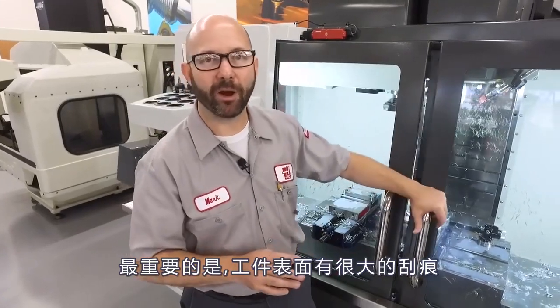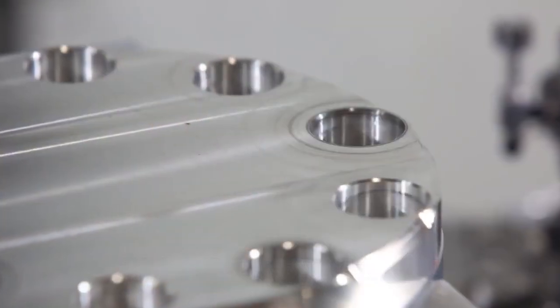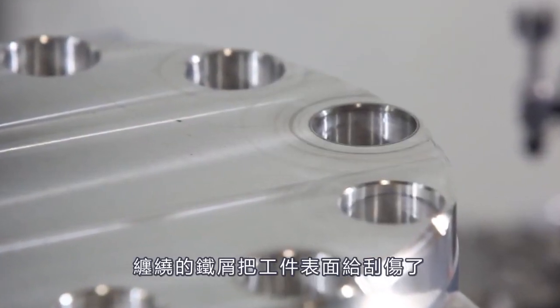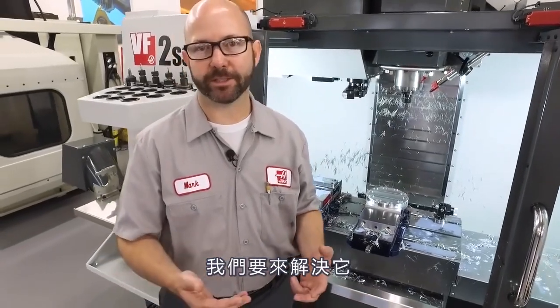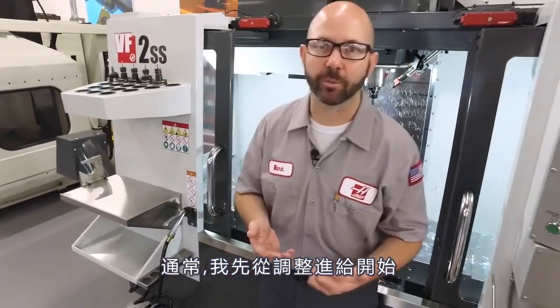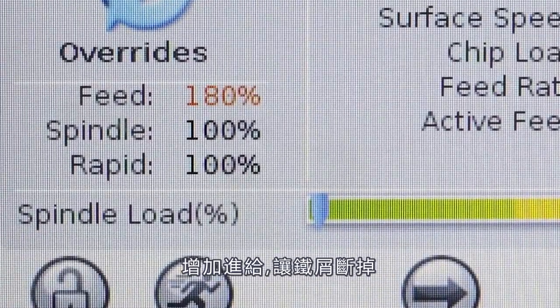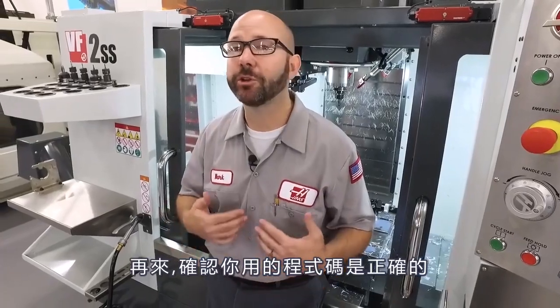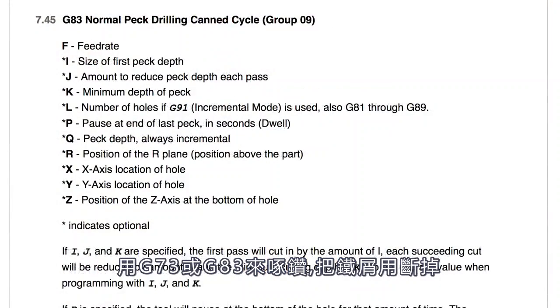On top of this, we've all had parts that ended up with great big swirl marks across the face as those chips dragged across the surface. This isn't good either. We understand what the problem is and we know we've gotta fix it. I would usually start with my feed rate — increase that feed rate, try and get those chips to break. Next, make sure that you're using the right canned cycle. Use a G73 or a G83 canned cycle to peck drill and try to break those chips that way.